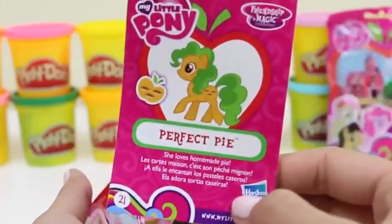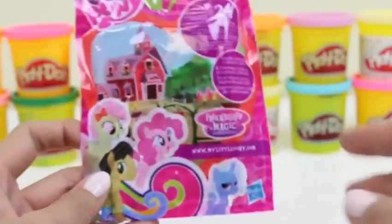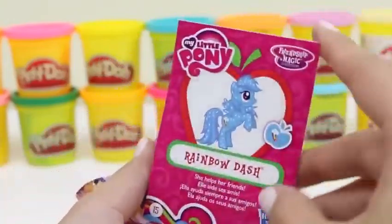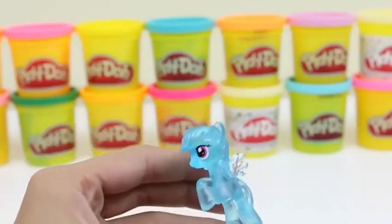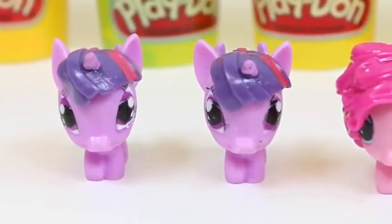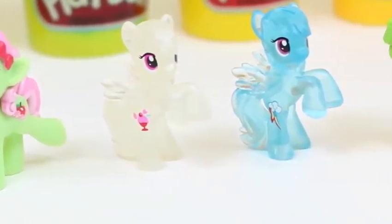Here's our third one — it's orange and green! I wonder which one it could be. Her name is Perfect Pie, and she loves to make homemade pie! Yum, I love pie! Let me know in the comments what your favorite pie is! Here's our last blind bag — a clear blue one! It's Rainbow Dash, of course! I've never seen a Rainbow Dash like this! Now we have two of these clear ones. Here's everything we opened today!